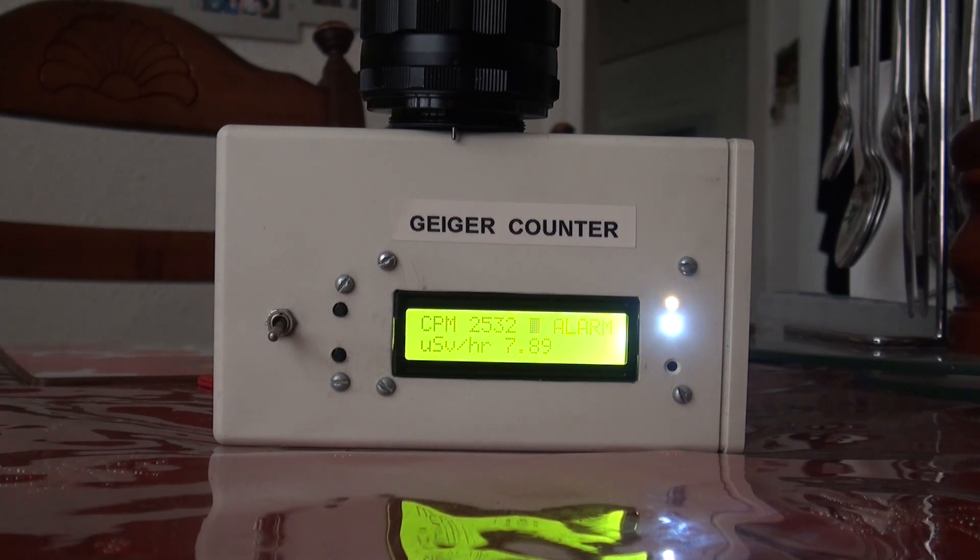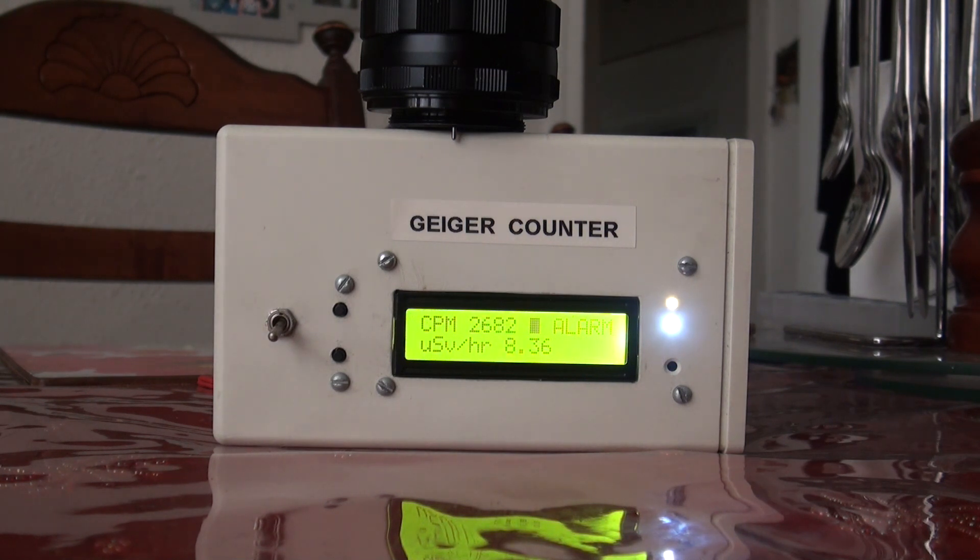I might one day, when I have some time, get a CCD sensor and actually show you how it can pick up radiation. In fact, there's a phone app that actually turns your phone into a Geiger counter. It's pretty limited and not very sensitive at all, but it works on the same principle of radiation being picked up by your camera sensor. It does work, but it's not accurate and it's very insensitive. Still, it uses the principle that CCD and CMOS sensors can actually detect radiation.